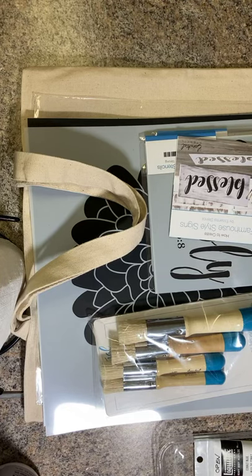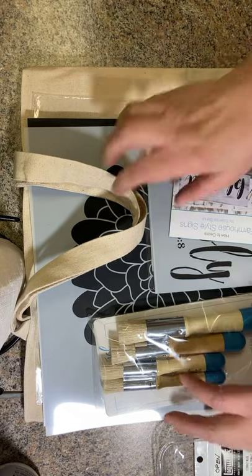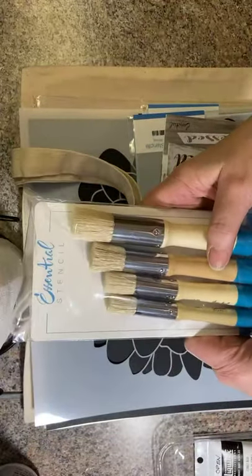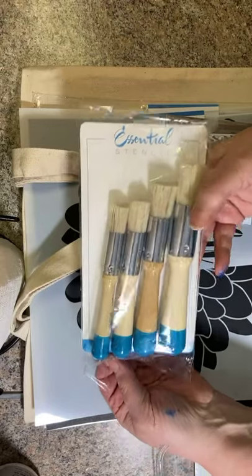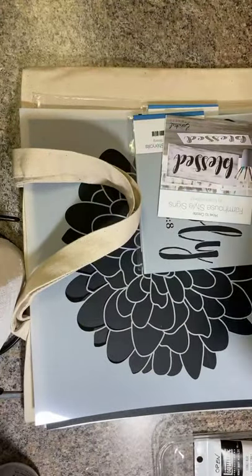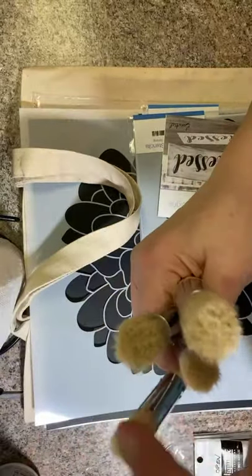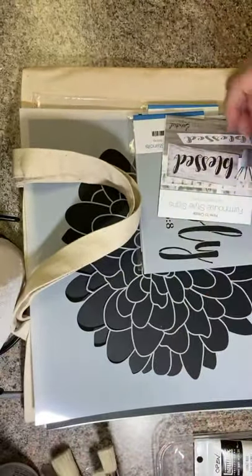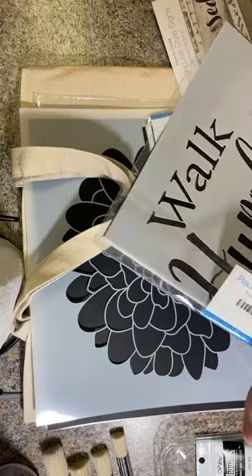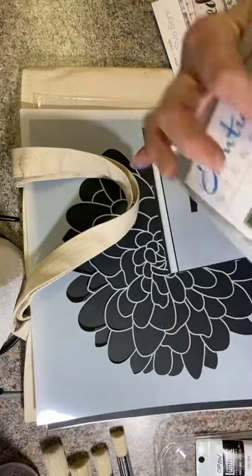Hello, it's Lisa again from Wintersky Creations. I had an order arrive from Essential Stencil today and I was excited about it, so I decided to share with you what I got in my order. One thing I've been waiting on is their stencil brushes. Every time I've ordered from them before, they were out of stock because they're so popular, so we're going to try them out today. I've got four nice new brushes here.